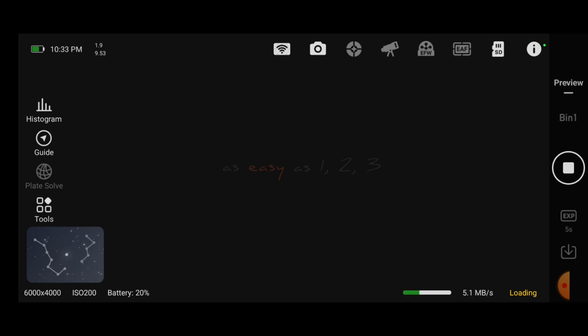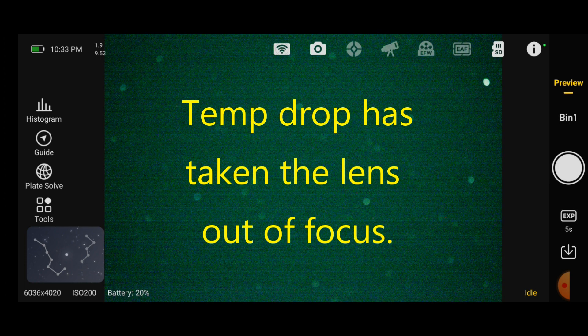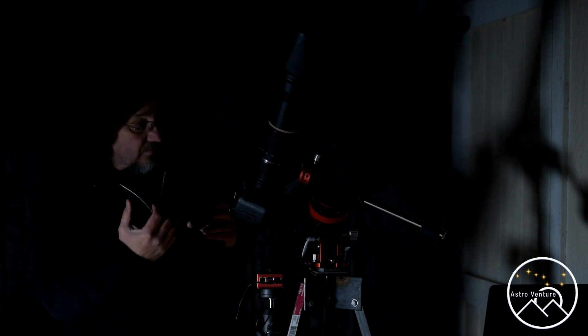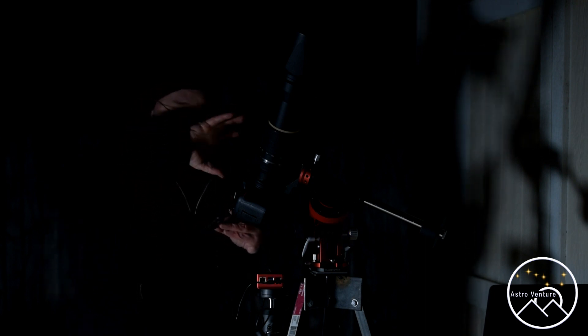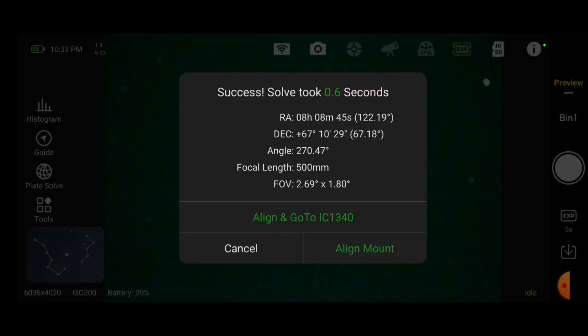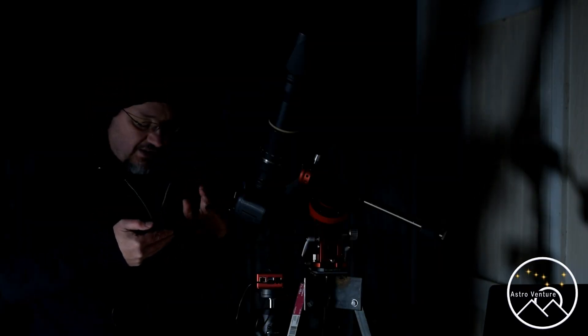It's loaded onto the phone. I'm going to tell it to plate solve. It gives me my right ascension and my declination. Right ascension is the way that your Skyguider rotates; the declination is this rotation at the top. So we're going to make some adjustments. According to the coordinates I'm looking for, I want a right ascension of 9 hours 55 minutes, and you can see that we are at 8 hours 8 minutes. So I'm going to make one adjustment at a time.